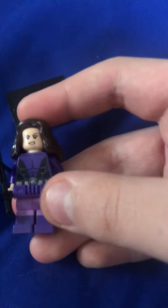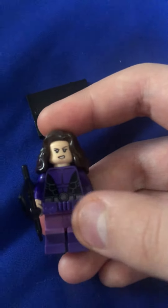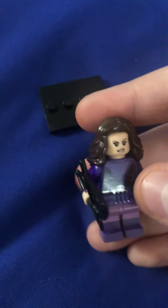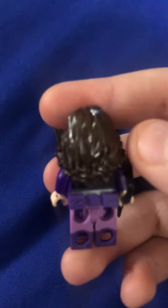The torso is from Beast Boy from Teen Titans. The face is found in a lot of sets, and the hair also comes in a couple of sets.